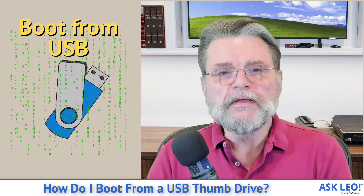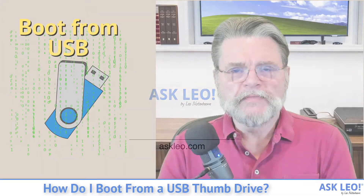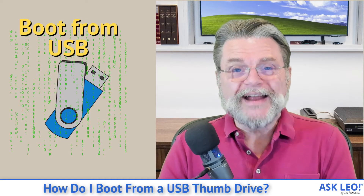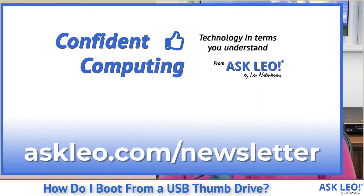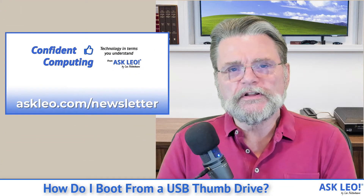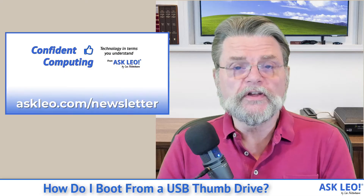How do I boot from a USB thumb drive? Hi everyone. Leo Notenboom here for Askleo.com. If you're not signed up for my weekly Confident Computing newsletter, visit Askleo.com/newsletter and sign up today.